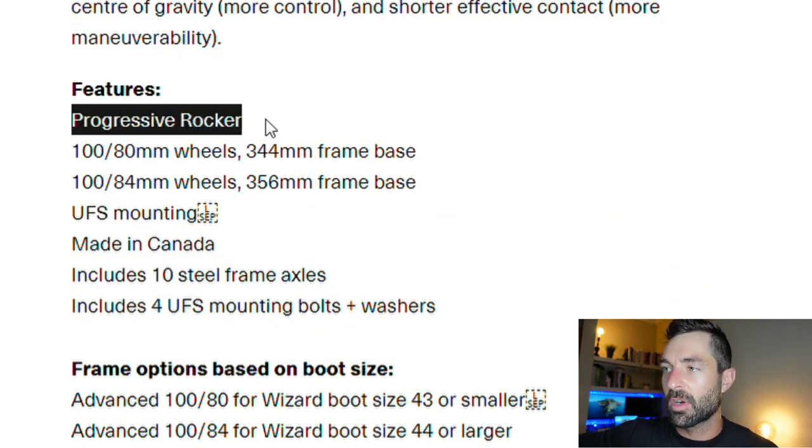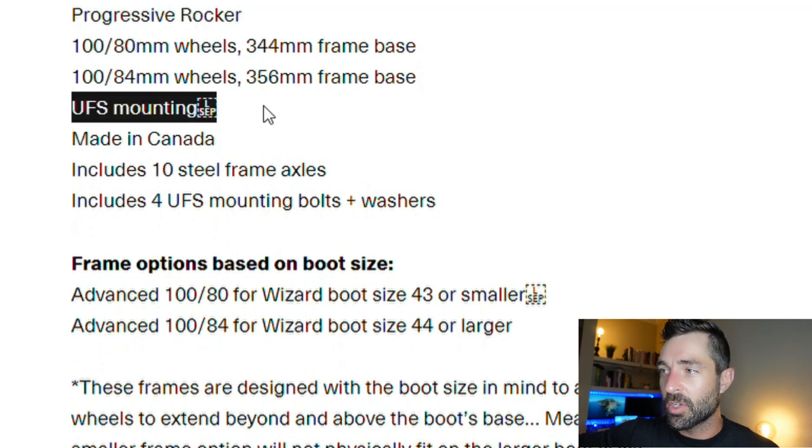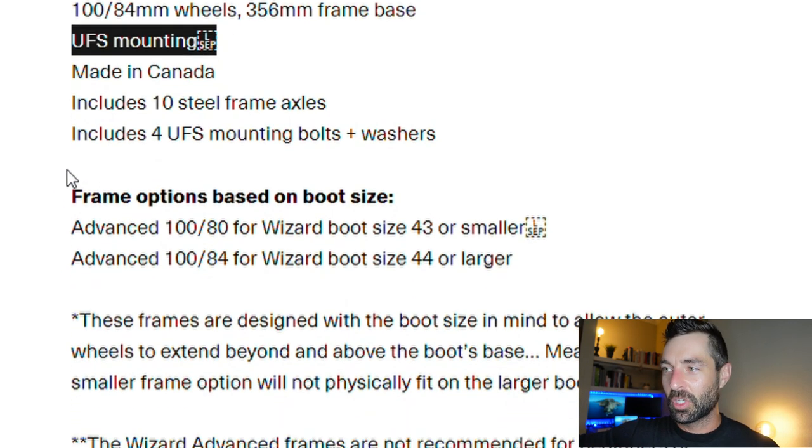Some of the features include progressive rocker — that's where those two big wheels are on the end and smaller in the middle. These are UFS frames, so you can pop these on any UFS-compatible boots that you'd like. From what I understand, you really want to have boots that have a lot more support — I don't think it's recommended to put these on like cuffless remz, but I'm sure you could.